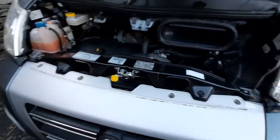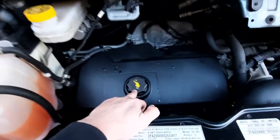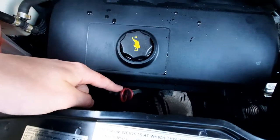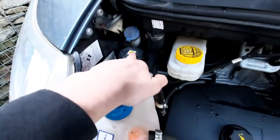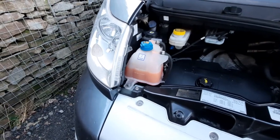Just to point out a couple more things: you've got your engine oil here along with your dipstick just below that, your brake fluid, washer fluid, power steering fluid, and then finally your radiator coolant which is just there.